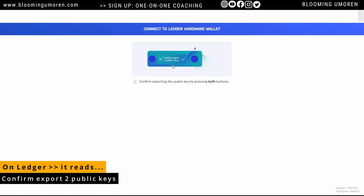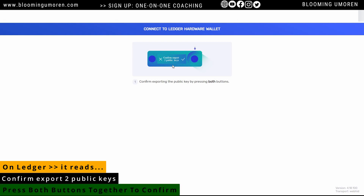Confirm export public keys — this is what it says on your Ledger device. On your Ledger device, it says 'confirm export public keys.' What you're going to do is press the left and the right button at the same time. Just as we can see on screen, it says 'confirm exporting the public key by pressing both buttons.' These are the two buttons you're going to press at the same time — go ahead and do that.